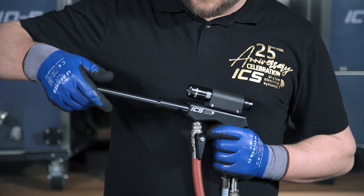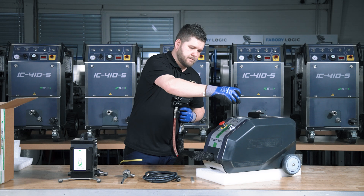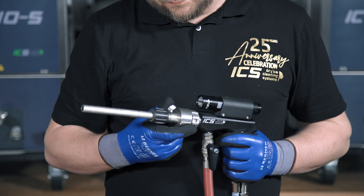Remove the standard nozzle from the blasting gun and replace it with the provided special nozzle designed for abrasive blasting. Use the supplied tightening tool and wrench to securely fasten the nozzle.